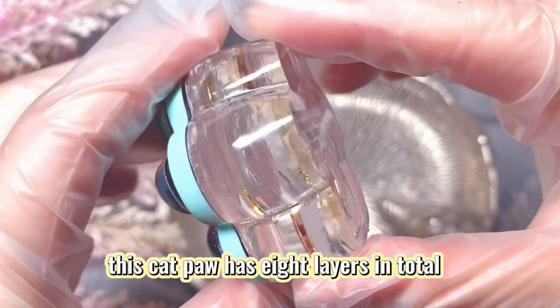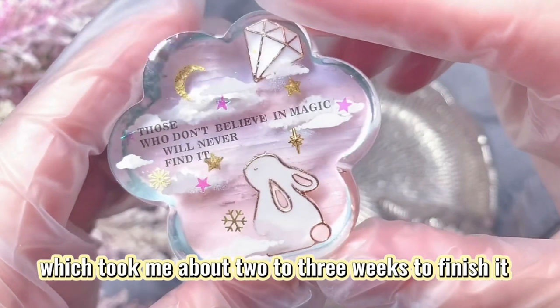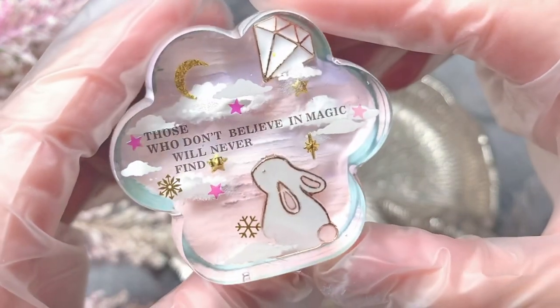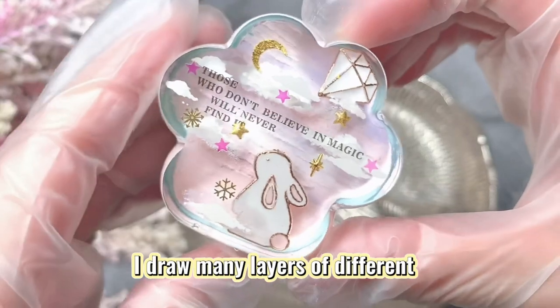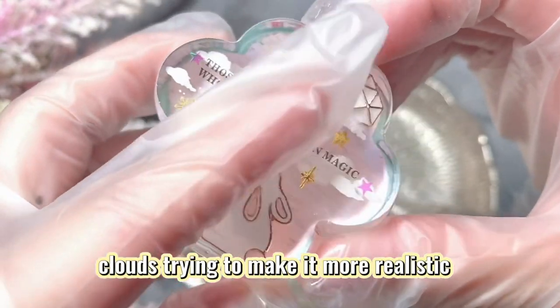This catpaw has eight layers in total, which took me about two to three weeks to finish. I drew many layers of different clouds trying to make it more realistic.